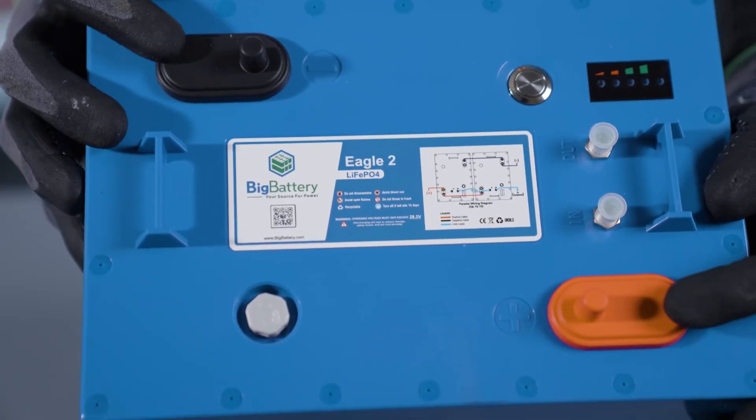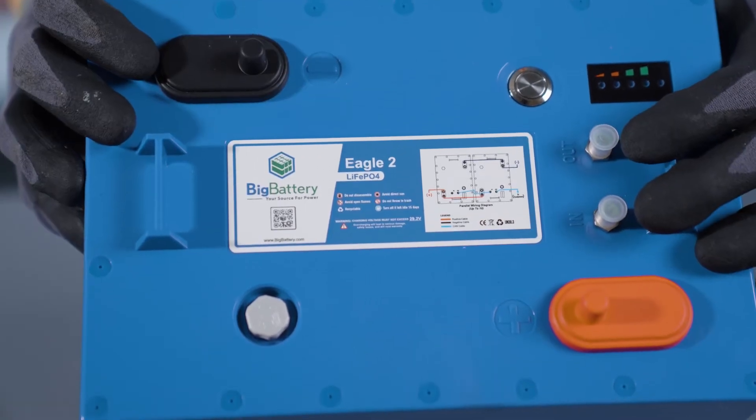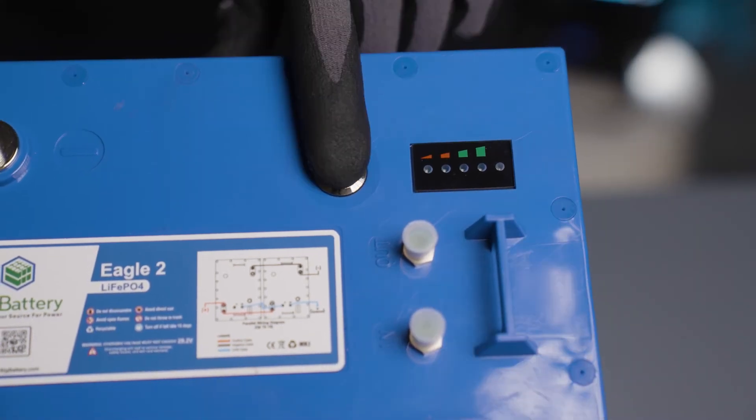You also have your terminal guards for your positive and negative connections, two communication ports for your CAN bus communication protocols, an LED state of charge indicator, and your power button.